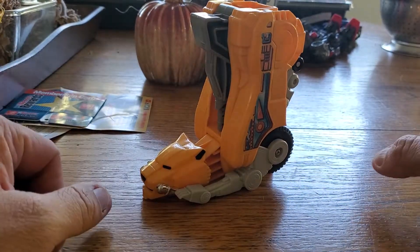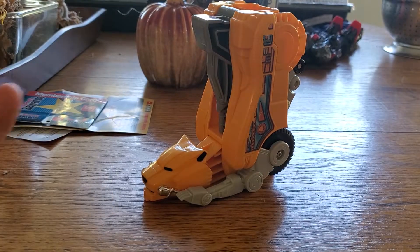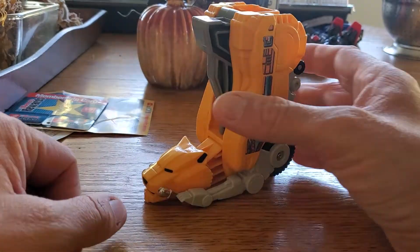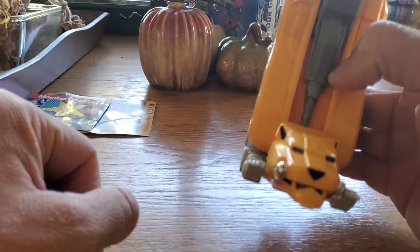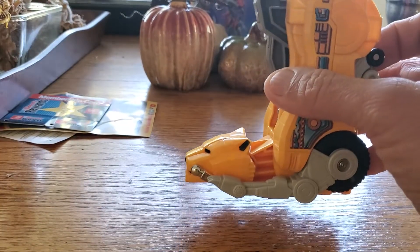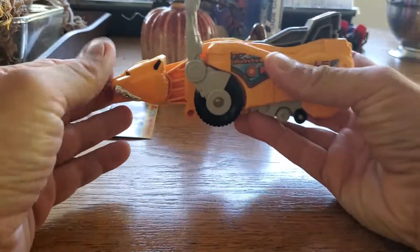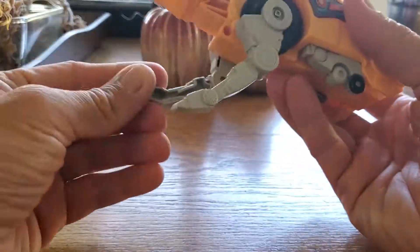It's in pretty good shape. On a scale of one to ten, I'll give it definitely a solid ten for how clean it is — no scratch marks or anything. And for shits and giggles, let's transform him back into the Sabretooth Tiger and show you how relatively easy it is.